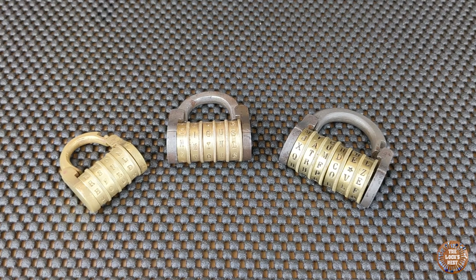The main improvement he made is that he used two rings instead of one ring with a notch, to be able to set a system which allows changing the code.